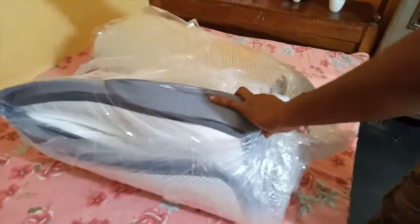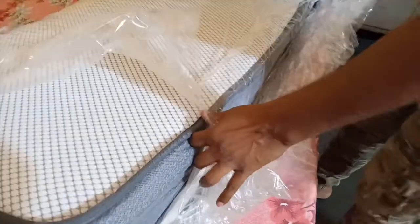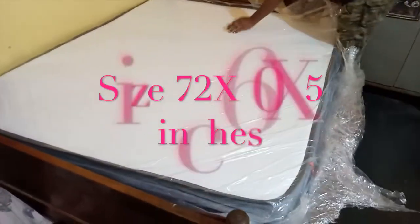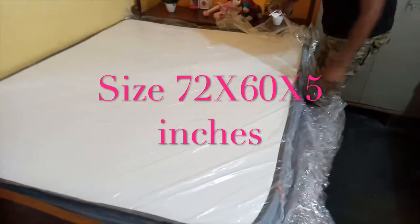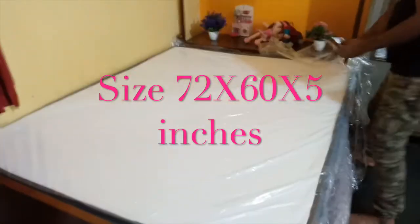Because it is compressed, it will start to expand. It gradually expands to its full size. This is a big mattress — once prepared, it is fully expanded and ready to use.